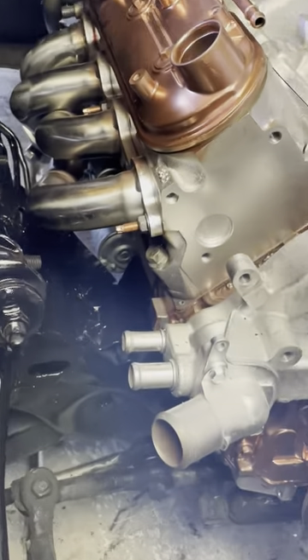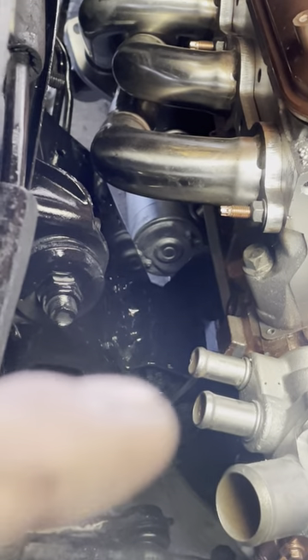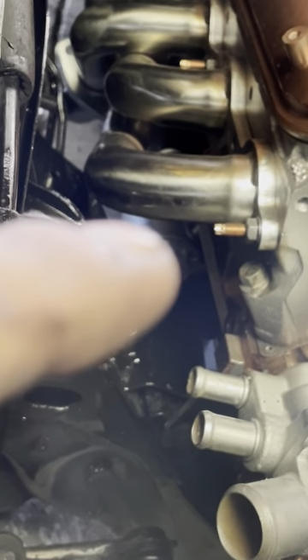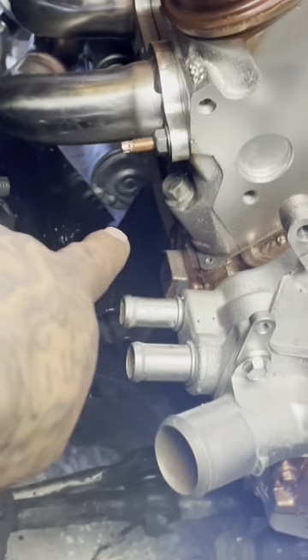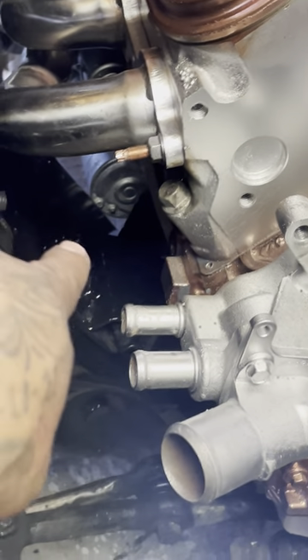All I did to make it fit was with the motor mounts — I used the old motor mounts and all I did was cut them. I cut a little section off, like from here to here, it's like a little triangle piece, because it was rubbing on.